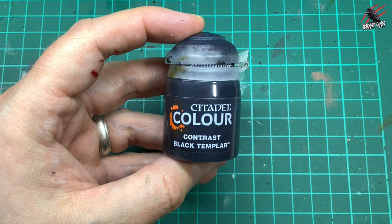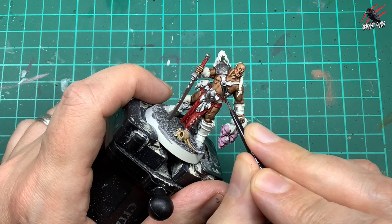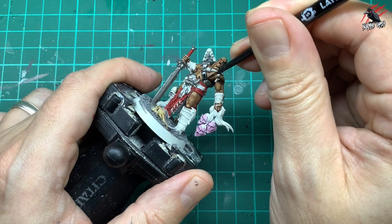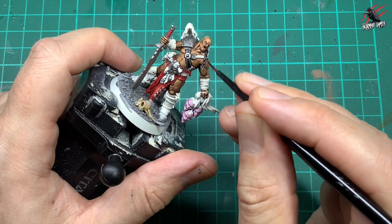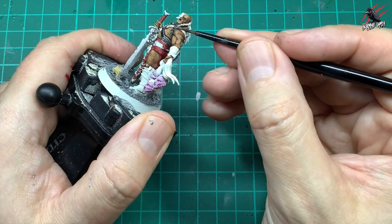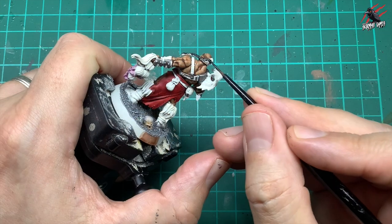Then I take some Contrast Black Templar and this is going to go over lots of areas — I'm going to paint the boots with this, all these straps and belts they wear, and some of the bindings on the wrist as well. I'm just going to fill that in. This black is great, you can be quite generous with it, and it certainly gives a nice contrast of highlight and shadow. I'm also going over all the hair, really working it in.